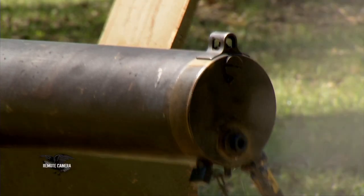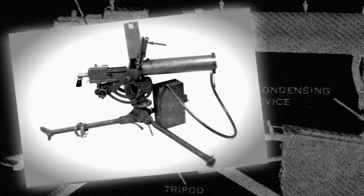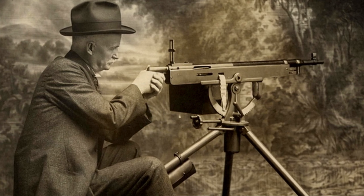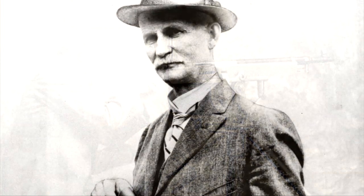When John Moses Browning knew the United States would enter World War One, he took two designs with him to the United States Ordnance Department. One was the Browning automatic rifle and the other was the 1917 belt-fed machine gun. John Browning had monkeyed around with gas operation in the model 1895, which later became the model 1914 — the potato digger — and even Browning realized he needed a quantum leap.